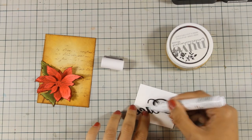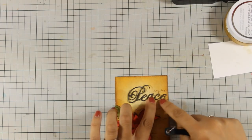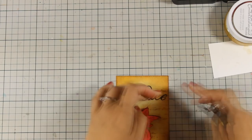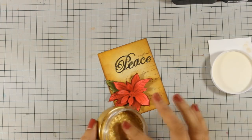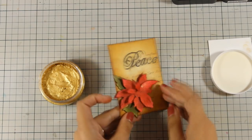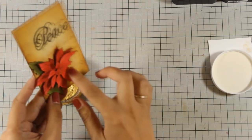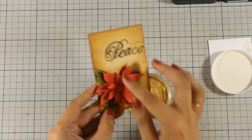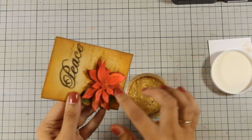As always, you can find a full list of all the supplies I'm using just below the video in the description area, as well as on my blog. My sentiment is now in place and I'm going to add a little bit of that gold mousse on my flower too. Adding touches of gold here and there on a vintage-looking card is a great touch because it really makes it look authentic.